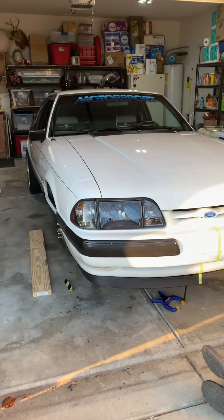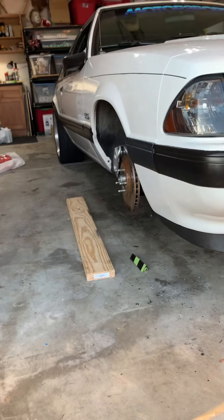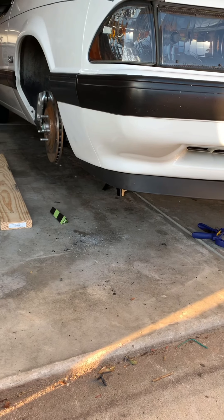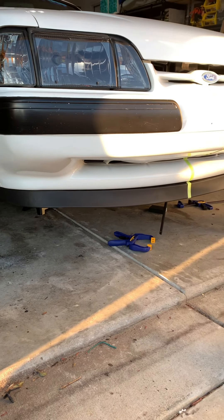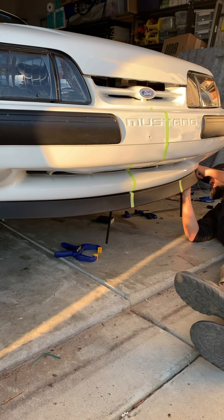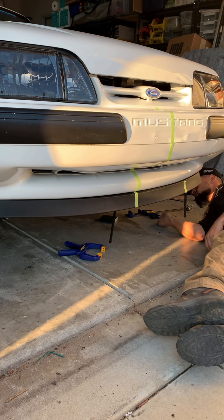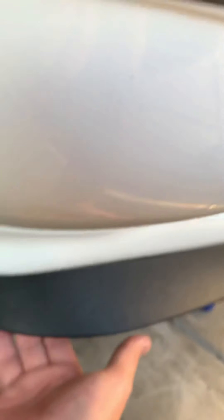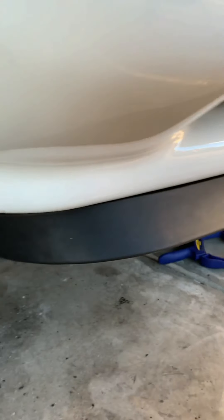So here's the 90 hatch — we removed the front tires off the car and we got the Mach 1 lip on there halfway through. To do this install we're finding that it molds pretty well to the car, but you're gonna have to make a lot of cuts on the actual lip. What we did were these little pie corner cuts on the corners on the inside of the lip, and we were able to bend it to contour around the corners. It has a nice fit — we got one side on and it finishes nicely.